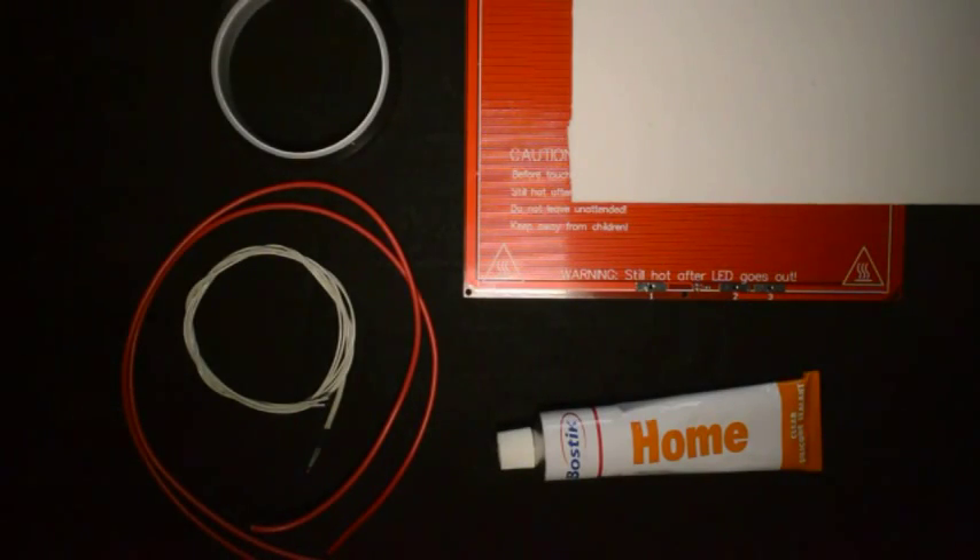In this video we will assemble the Y-carriage. The Y-axis is the one onto which the heated bed is mounted.